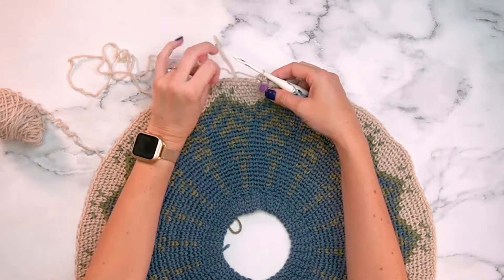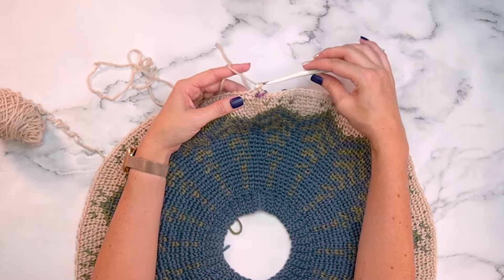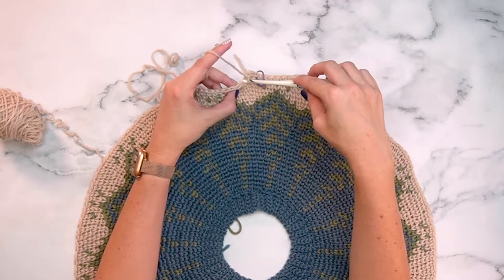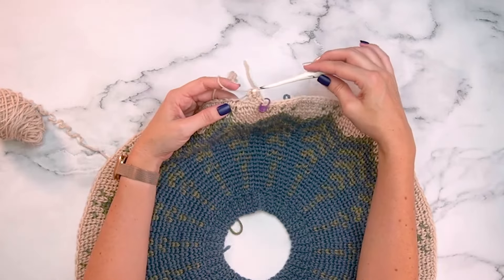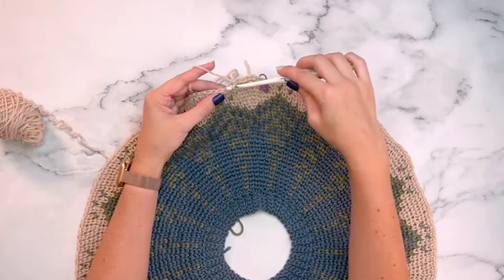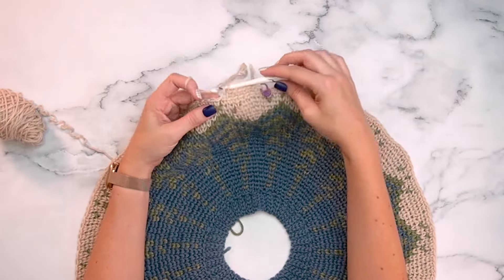For size small, we only need to increase one stitch on this round — do two single crochets into the next stitch. It's just one stitch, but it makes it easier and more even when splitting for the arms and body. Then simply single crochet in the back loop only for the remaining stitches around.